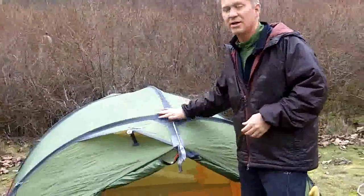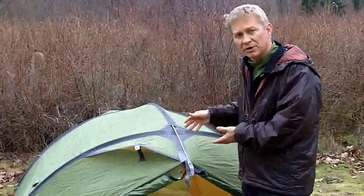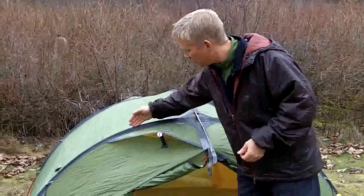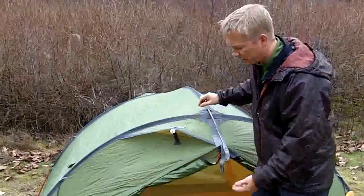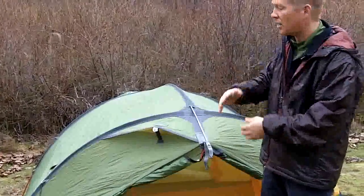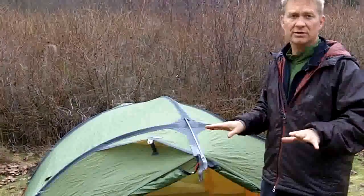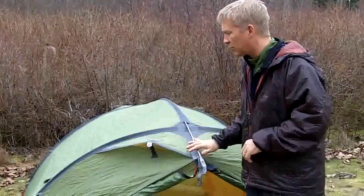As with all the Exped tents, this is an exoskeleton tent. If you saw one of our earlier videos where we talked about the setup of the Venus II, you'll notice that the poles actually go into the fly rather than onto the inner tent. The inner tent is suspended from the fly and the pole structure itself, so you get a really stable one-pitch setup — everything set up to go. It's a really nice tent to work with that way.